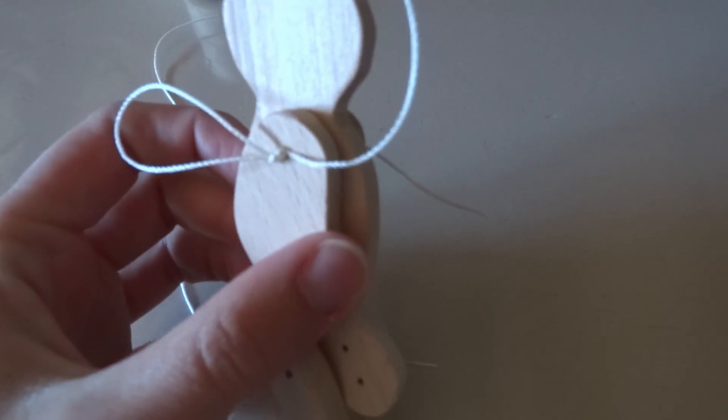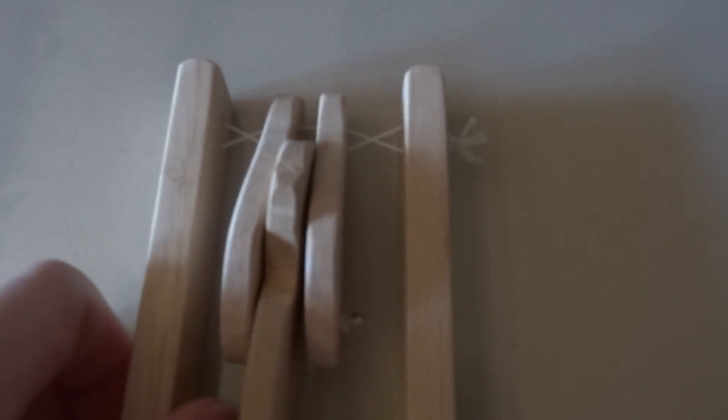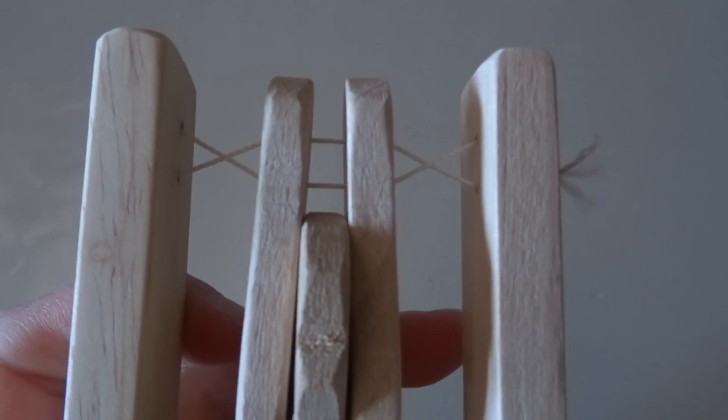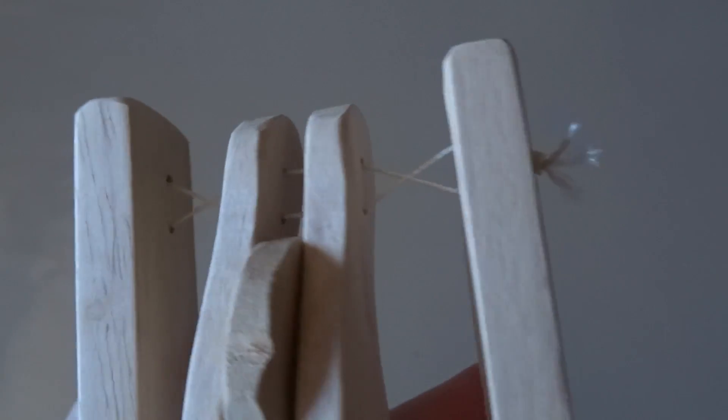Assemble time. Use thin enough wire. Make sure you cross the wire: go at the top of the frame, then at the bottom of the arms, back to the top of the frame, then sew back to the bottom of the frame, back to the top of the arms, and back to the bottom of the frame.